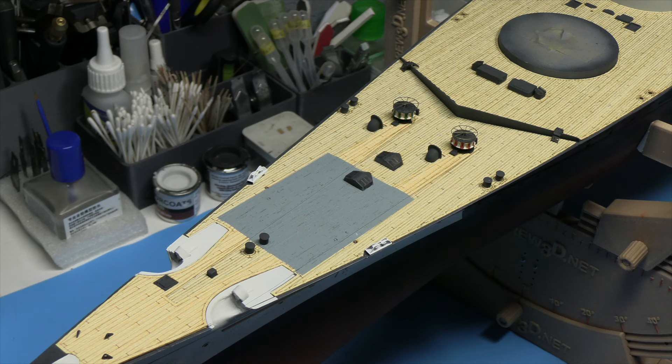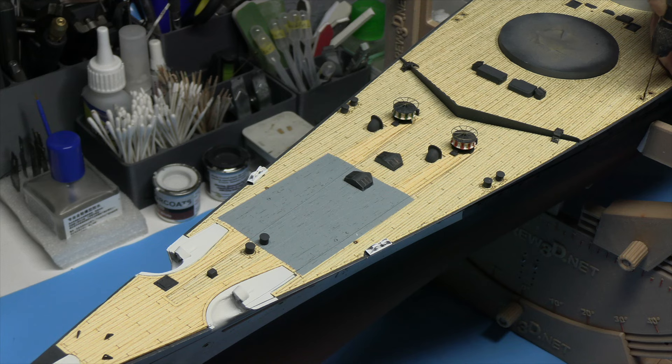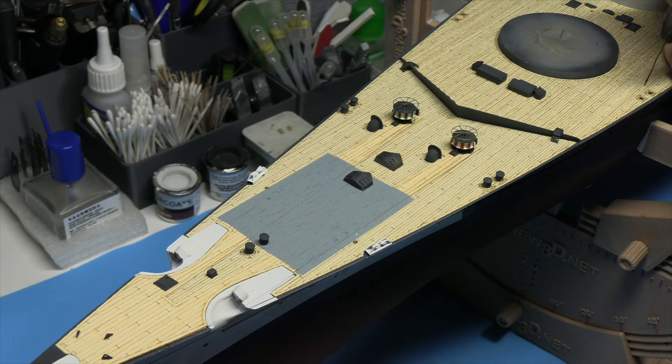That completes the large bollards at the bow section of the ship. We then go down to a smaller bollard and also smaller roller fairleads — the medium sized ones will be next. Again we'll have to get our photo etch railings out and just make sure that the distances all work. I'm going to carry on gluing bollards in and then I'll come back when we're doing the medium fairleads, which again I think we'll be cutting deck for.